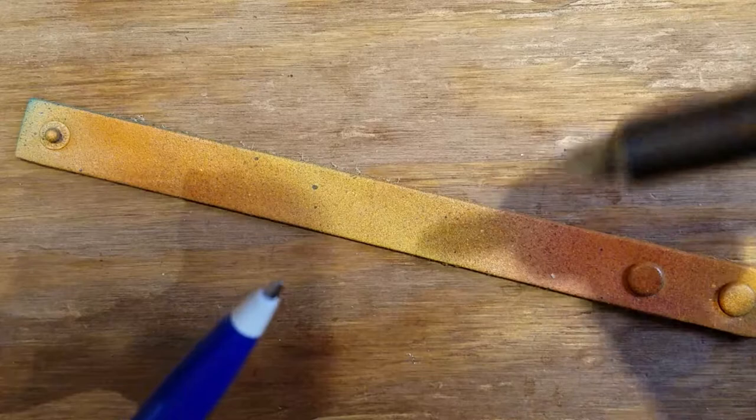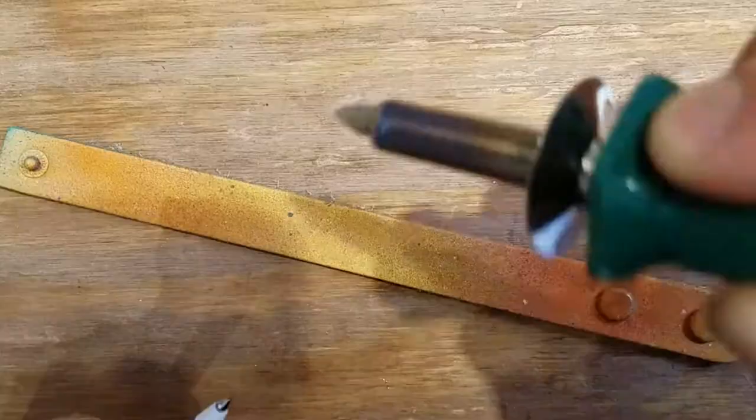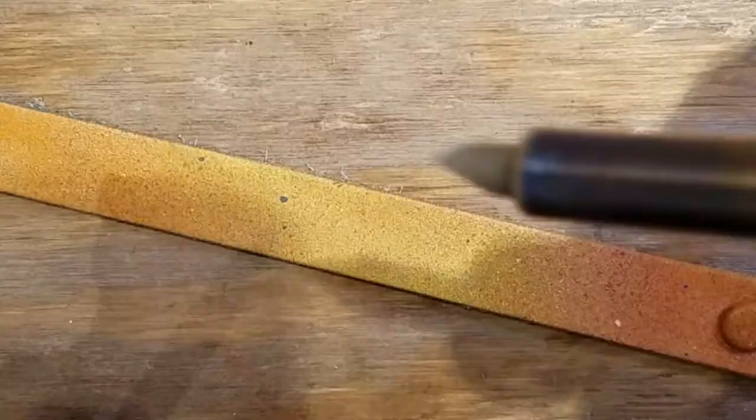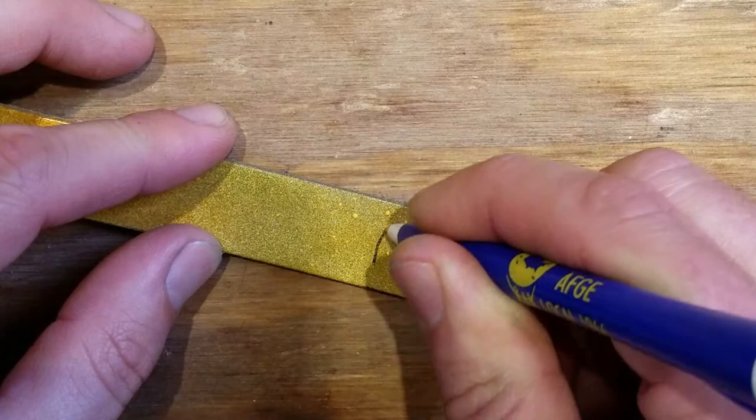You're tempted to just use the tip so that you can draw with it, and you can do that. But most of the heat is down at the base, and if you sink it into the piece and push real slow, you don't have the same capability as when you're using it like a pen. But if you're willing to have that kind of patience, you can make really deep etches that look very rich, as opposed to just using the tip where you get a thin line.